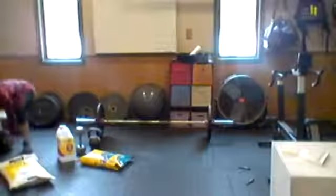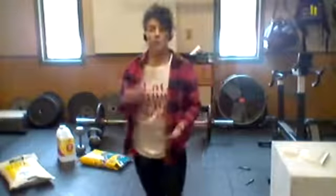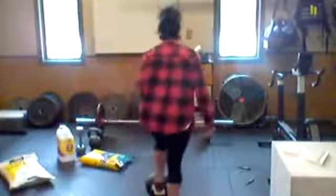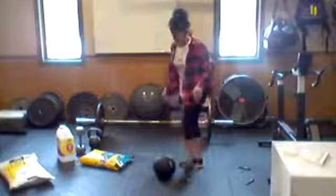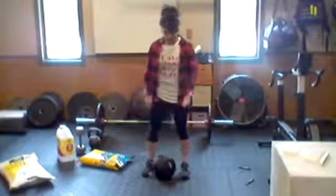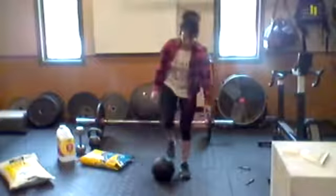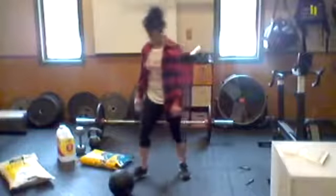Next on the list is ball slams. This is another reason to have a coach — so you understand what muscle groups each exercise targets. A ball slam works your core and abdominal muscles. I have a 30-pound slam ball; they also come in 15 and 20 pounds. A ball slam is: pick the ball up off the ground, lift it overhead, and slam it to the ground.